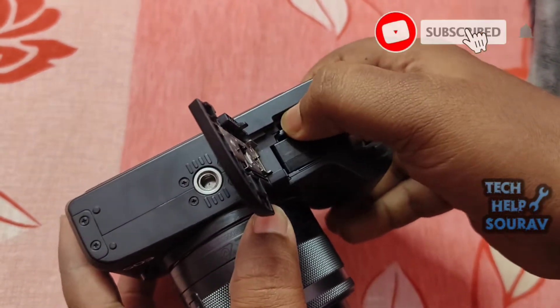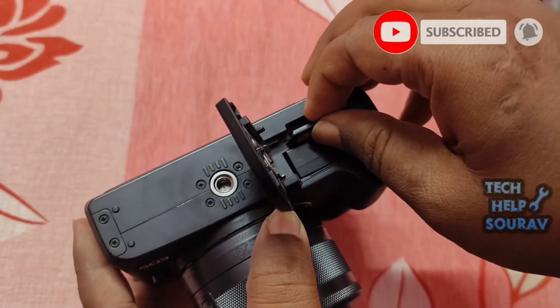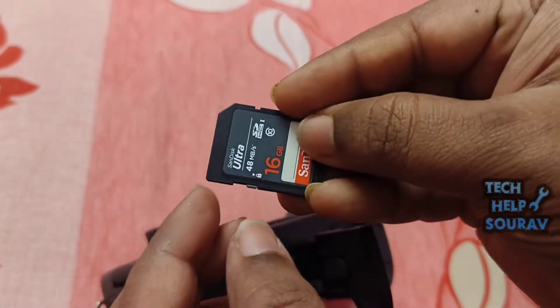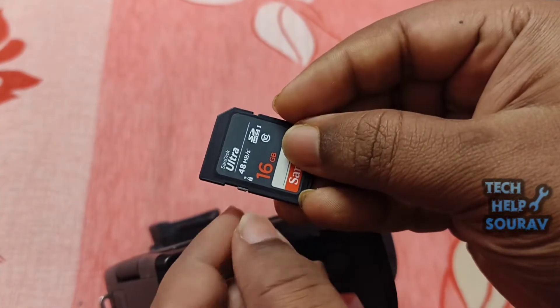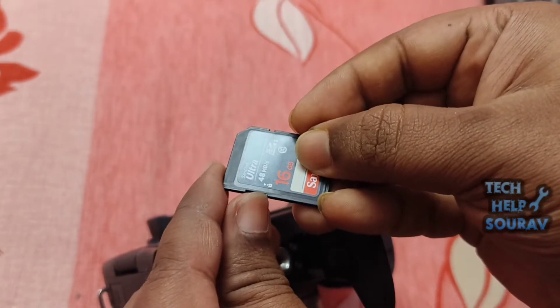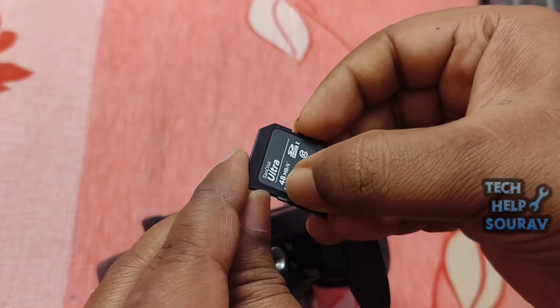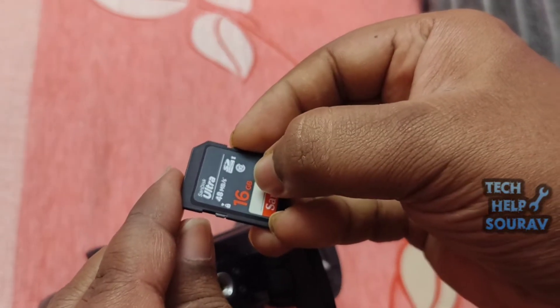First, go to the battery and memory card section and remove the memory card. Check the write protect switch of the memory card. Often, whenever you see 'the card's write protect switch is set to lock' on the camera's screen, it means the memory card is in the locked down-side position, making it impossible to capture new images or delete existing ones.